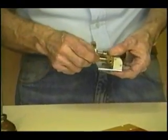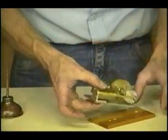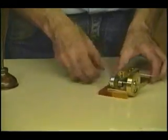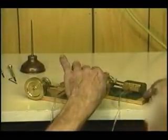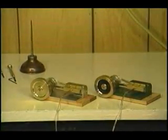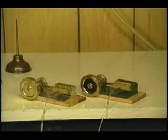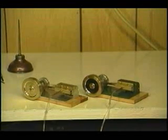Now our little engine is all ready. We can hook it up to a steam boiler or we can hook it up to a compressor. I'm going to run it on compressor because I'm in the shop and I have a compressor in here. And we're going to make it run.